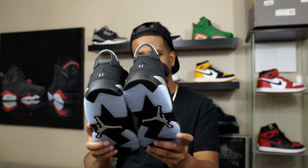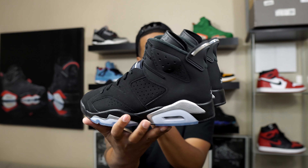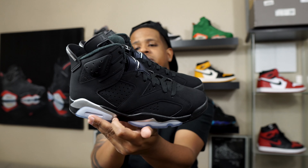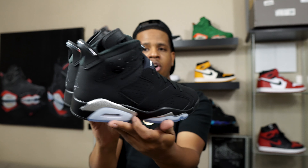Obviously I'm biased towards the six, but that chrome and that black — this is one of the dopest sixes to come out, period. These are hard, bruh.